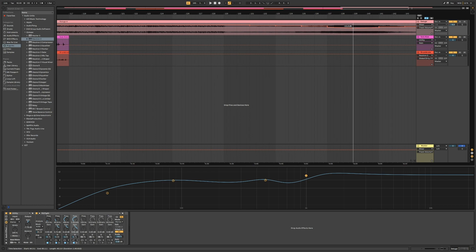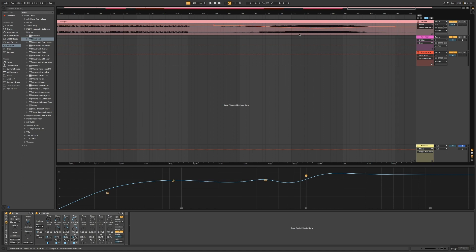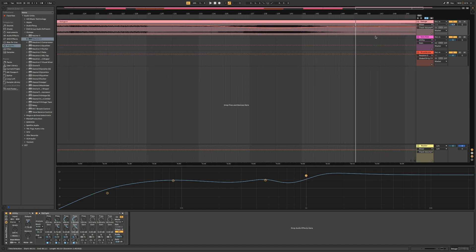I liked generally how the automation curve went, but I could feel that it kind of stair-stepped through it and I wasn't a fan of that. Hopefully simplifying that curve will do the trick. That sounded good — pretty happy with that. I think it's time to print it and master this thing.